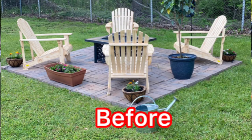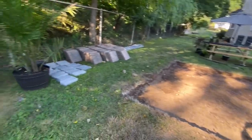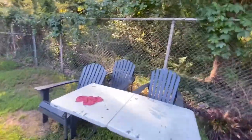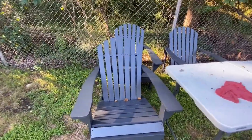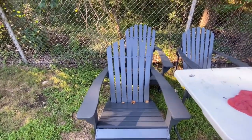And once we're done, I'll insert a new picture as well. These are the chairs that we're going to be putting in. We bought these at Home Depot, but they were pine unfinished. So my daughter and I painted it.